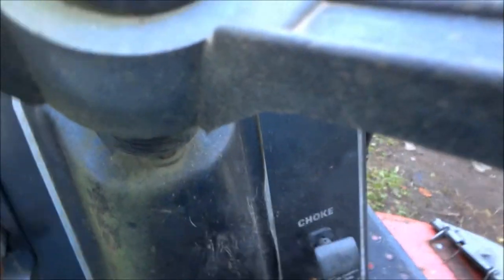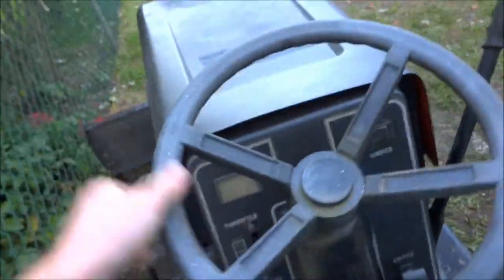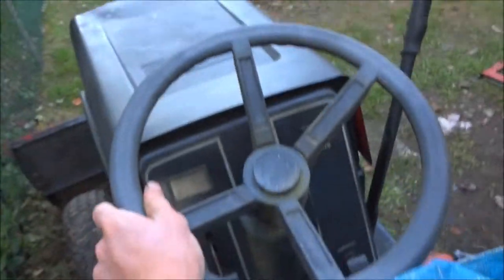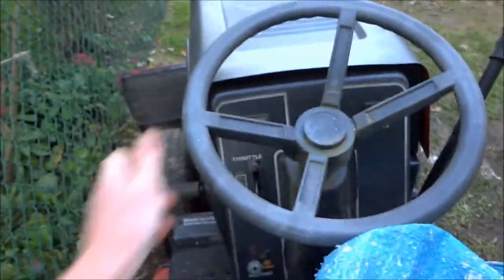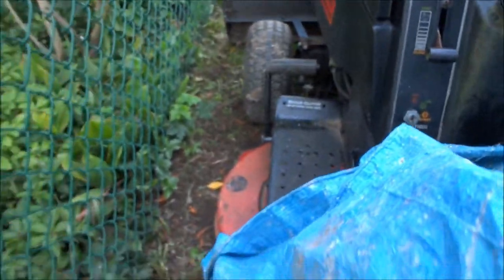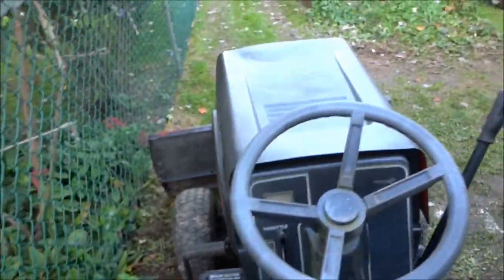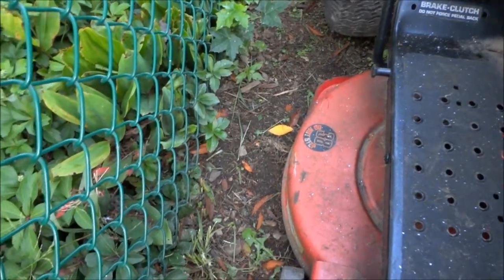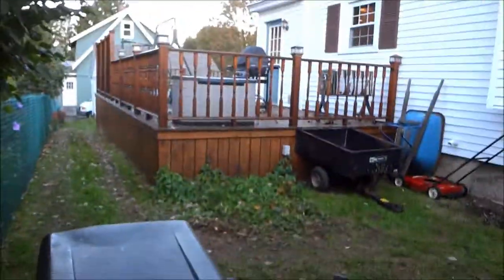It's like plastic rubber. If anybody has a year or model number on this — I've got the model number — or a downloadable manual for it, that would be awesome. Just private message me or whatever. There's the 38-inch deck emblem. The fuel filter looks a bit rough.